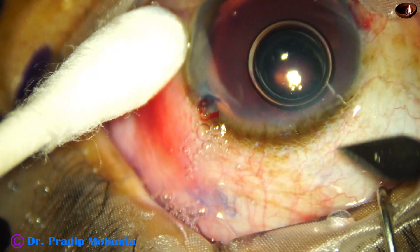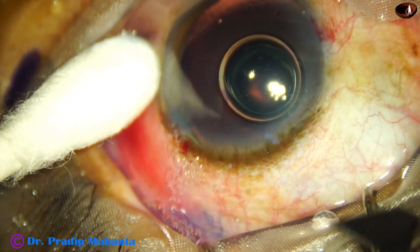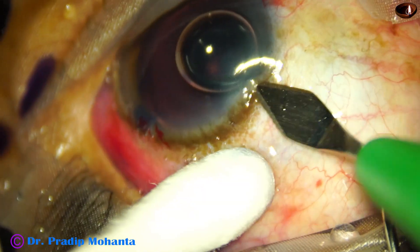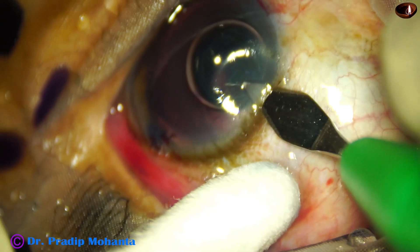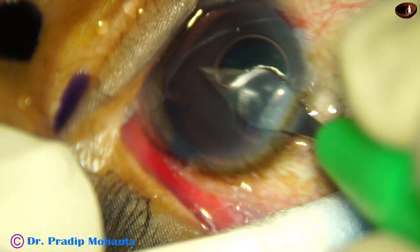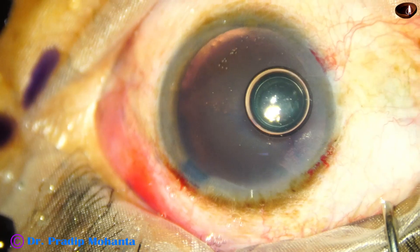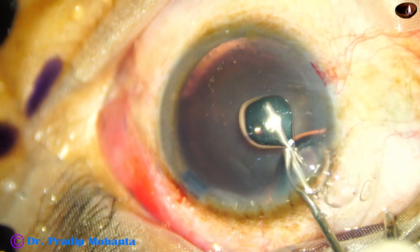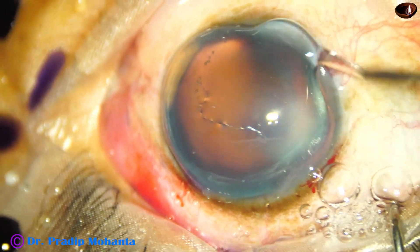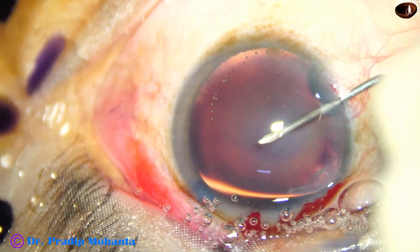Inject Visco and now make the side port first — make a groove, go to the floor of the groove, go through the cornea for a distance of about 2 to 2.5 millimeters, and then enter into the anterior chamber. Inject some more Visco so that the air bubble comes out. Methyl cellulose is applied over the cornea so that visibility improves.